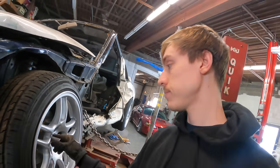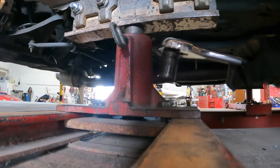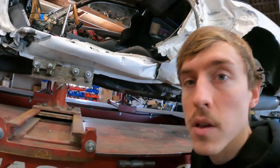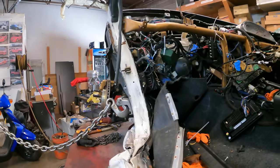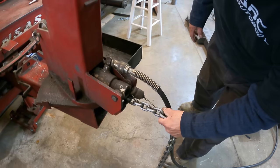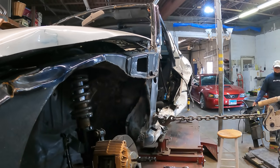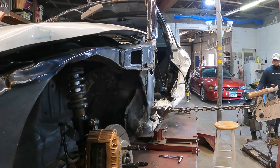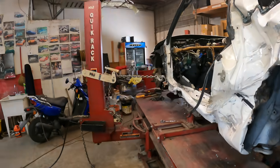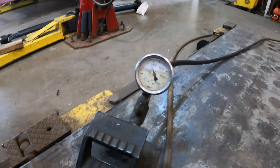Alright, now we're going to take off all the wheels. We got the car all strapped in — I think now we should be ready to pull it. Wow, that already looks better. This looks crazy right here. 4,000 pounds. Yeah, almost.